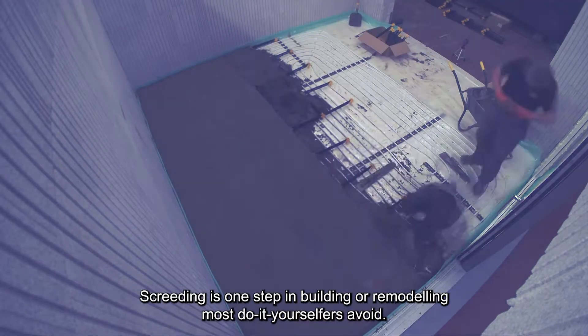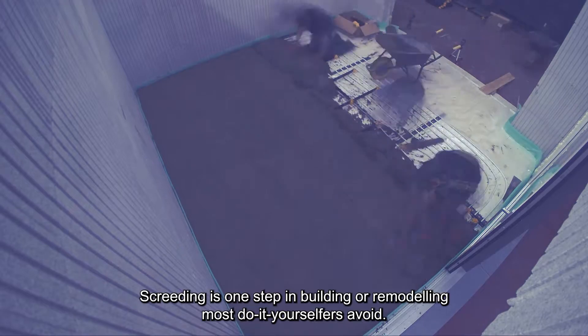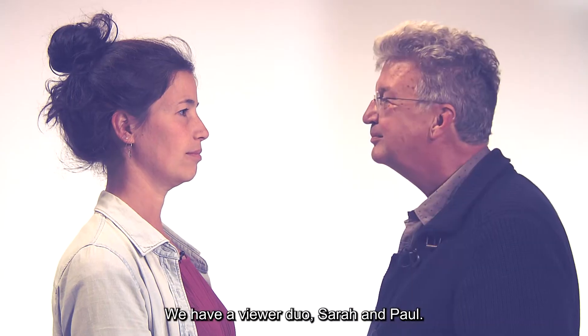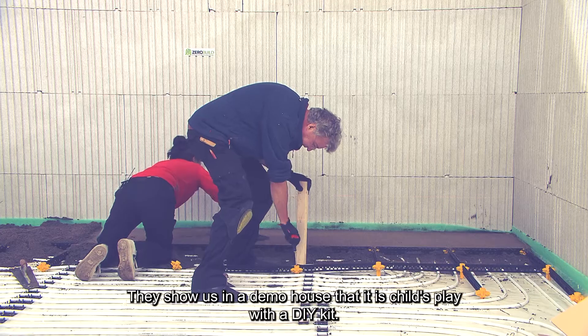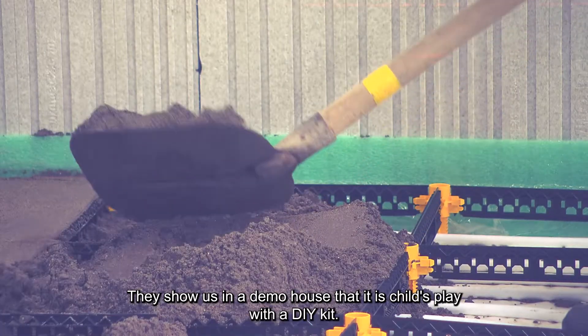Screeding is one step in building or remodeling that most do-it-yourselfers avoid. We have a viewer duo, Sarah and Paul. They show us in a demo house that it is child's play with a DIY kit.